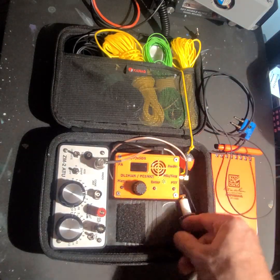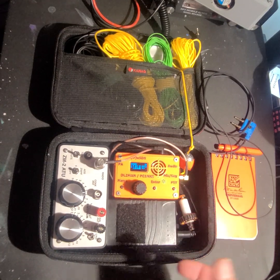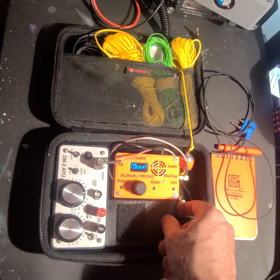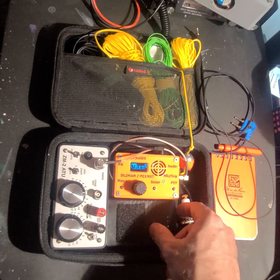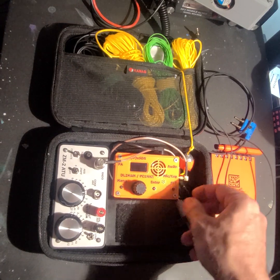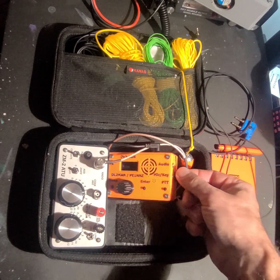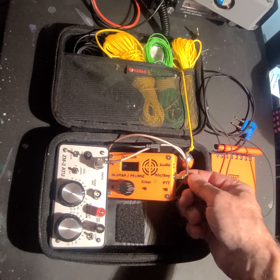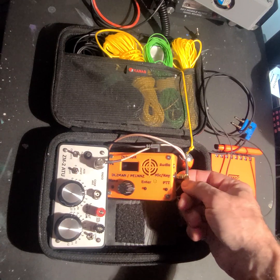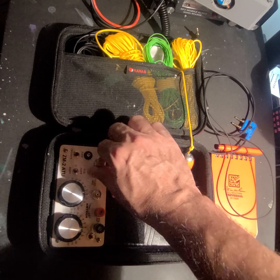This is my True SDX. This is the battery that powers it — it'll power it for like a week. I can transmit, receive, whatever. I can leave it on all day and it might move the notch one. I put an SMA 90-degree connector on it; even though it came with a BNC adapter I took it off and put the SMA 90-degree to BNC 90-degree to my antenna tuner.